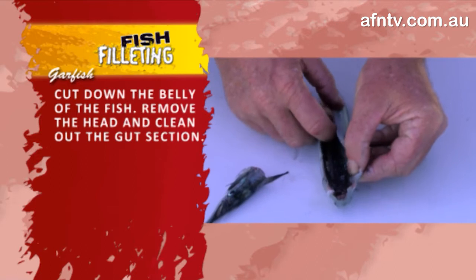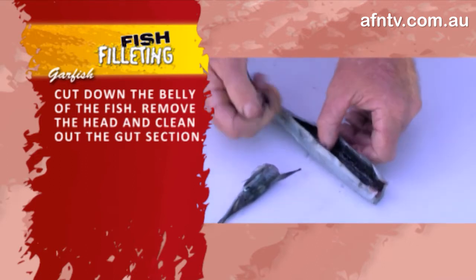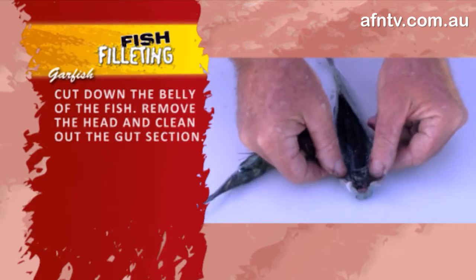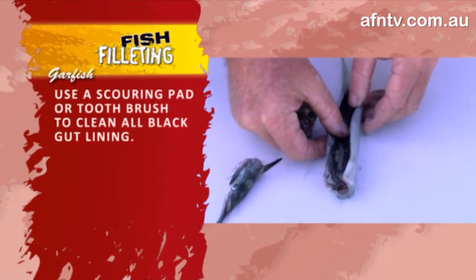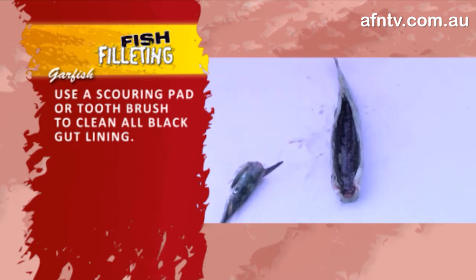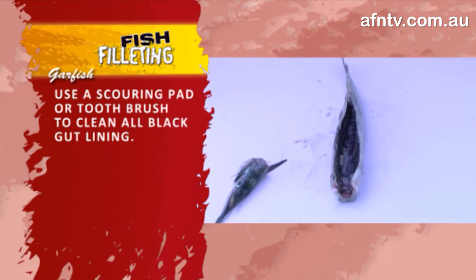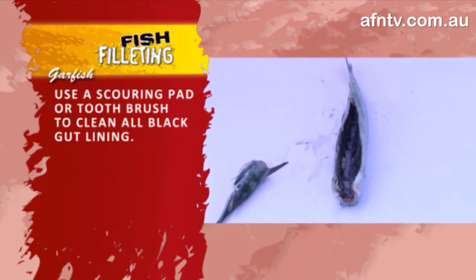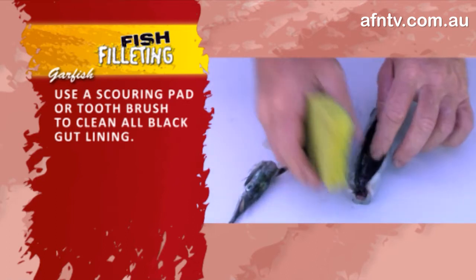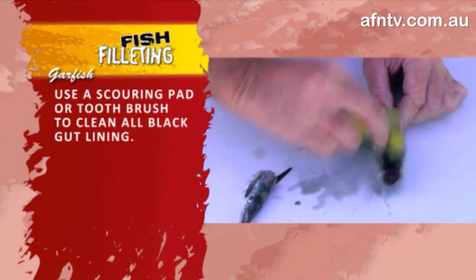You'll notice when I take that out, a little bit like a mullet on the inside — they've got a lot of that black colouring. Now you can use anything from a toothbrush, which I've been told works pretty well, but what we've been using is a little scouring pad. Just a little bit of water over the sink, and then basically cleaning out that bit of a black mess.